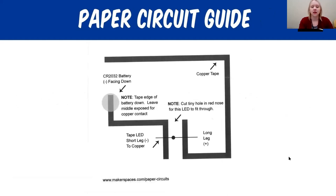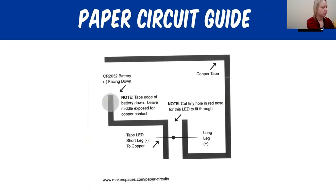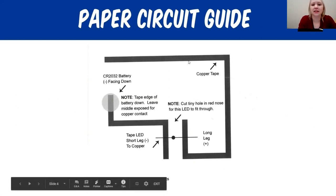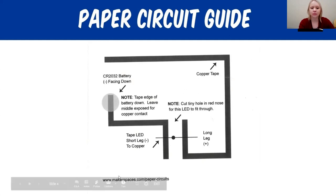This is the paper circuit guide. We have two separate lines here where the copper tape is going to go. We're going to use the copper tape on the lines you see on the guide — it's just like a sticker. They also make conductive markers online as an alternative if you can't find copper tape. The template shows you where to put the copper tape, where to place the battery on the circle, and where to place the LED light.